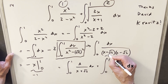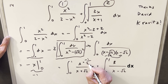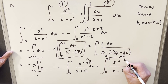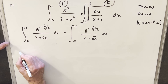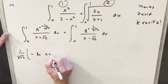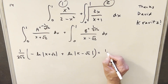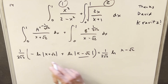I'm going to use the cover-up method. Plugging in negative root 2, we get negative 1 over 2 root 2 for the A value. For B, plugging in root 2 gives 1 over 2 root 2. I'll pull a 1 over 2 root 2 out front and integrate each term: the first gives minus natural log |x plus root 2|, the second gives plus natural log |x minus root 2|. Using log properties, we combine these into a single logarithm with x minus root 2 in the numerator and x plus root 2 in the denominator.